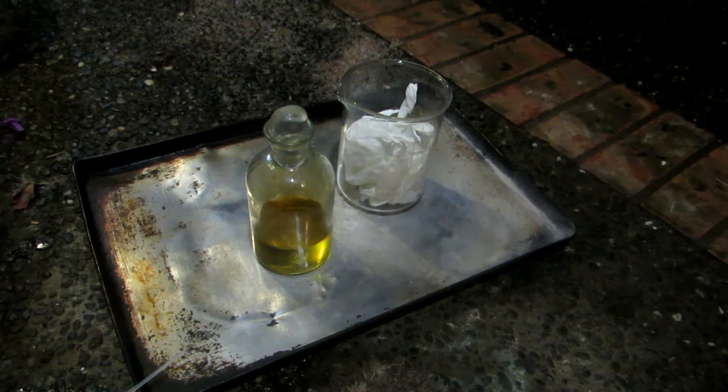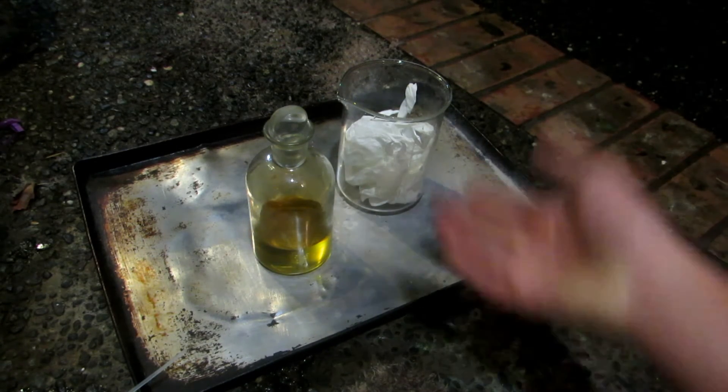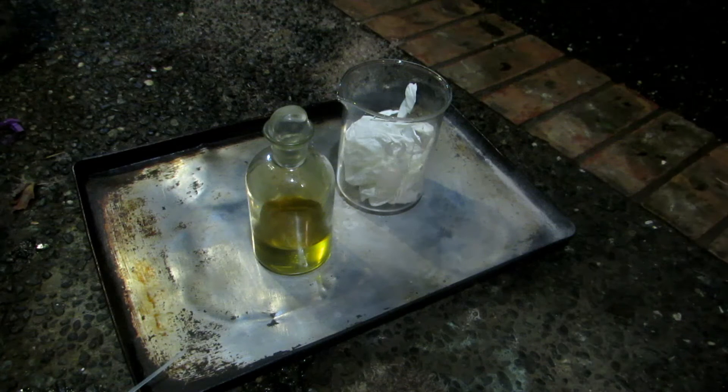Hey guys, and welcome back to another short video. Today I'm just going to be showing the reaction between nitrile gloves and highly concentrated nitric acid. These nitrile gloves were just purchased from Costco, and I use them all the time in all the experiments I do — they work excellent, I've never had anything go wrong with them. But this video is about why you should never wear them with highly concentrated nitric acid.